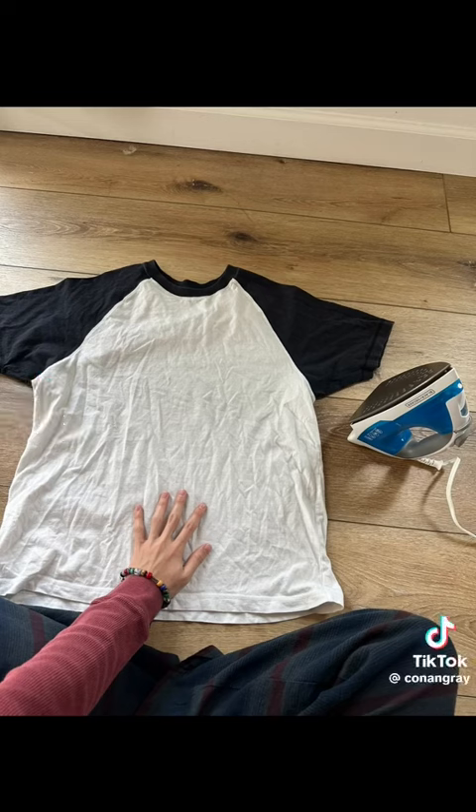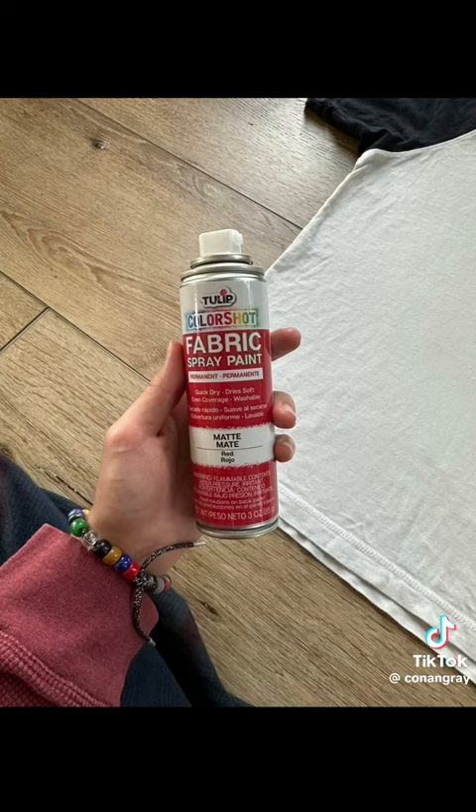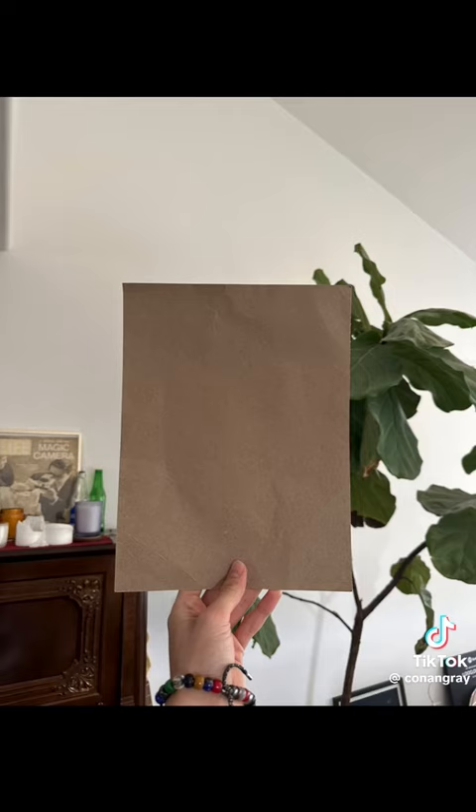I'm gonna stop doing the British accent. This is just a shirt I got at the thrift store. Then you just get this stuff at the... I got this at the craft store. You need a piece of cardboard. Obviously. Are you dumb?